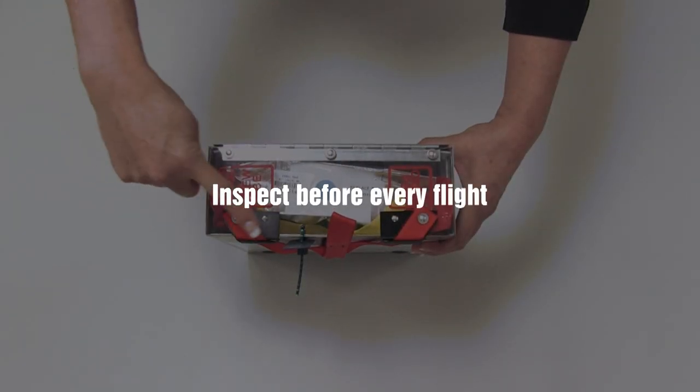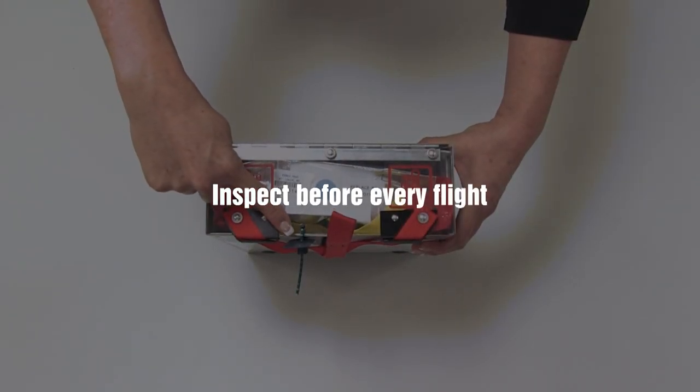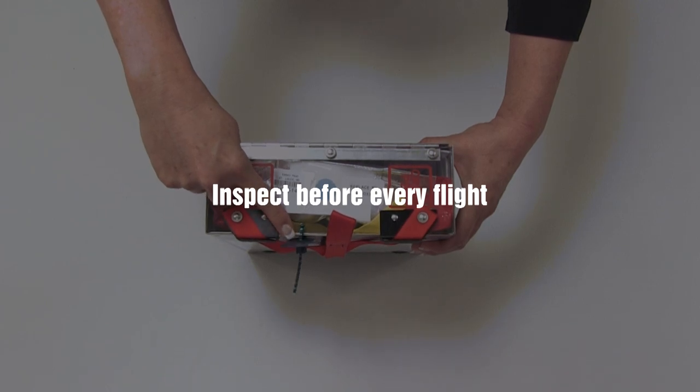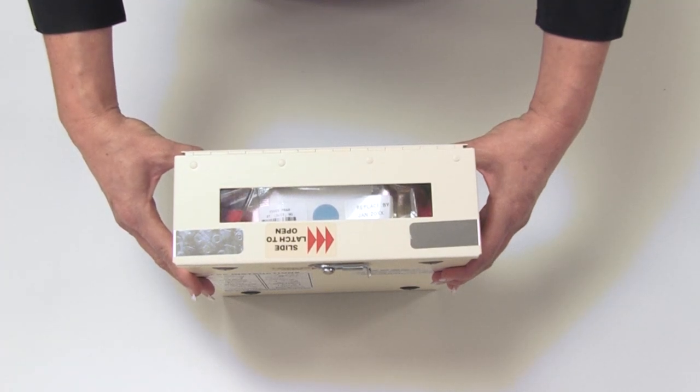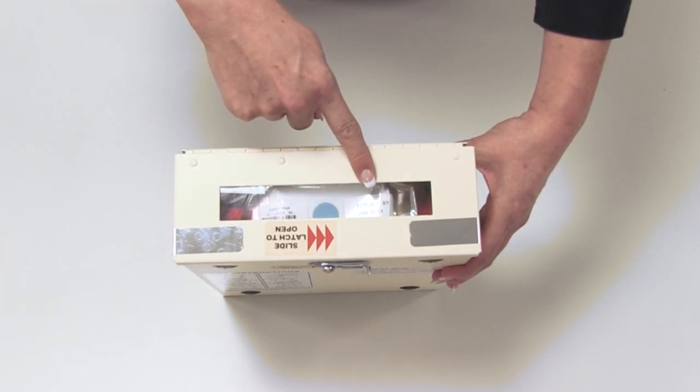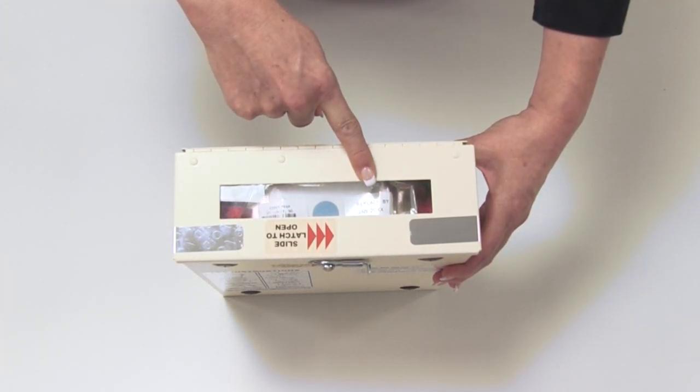PBEs should be inspected before every flight or per your airline's operating procedures. To inspect the PBE, first check that the replace-by date has not been exceeded. PBEs have a 10.5-year shelf life.